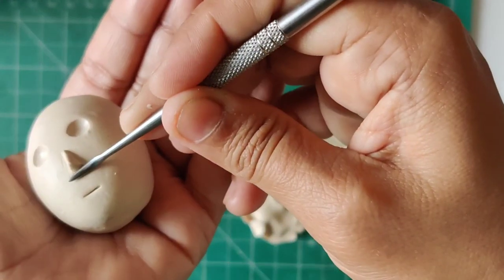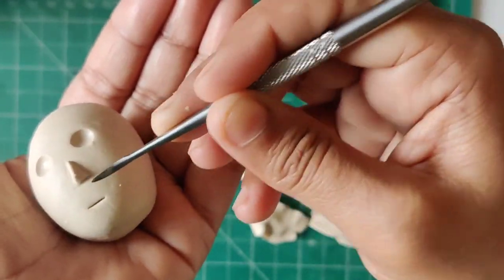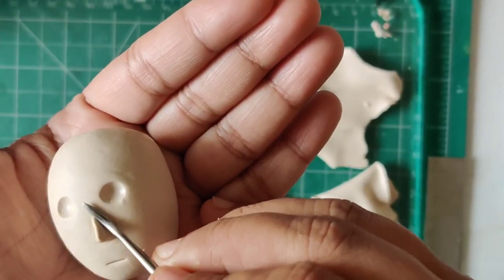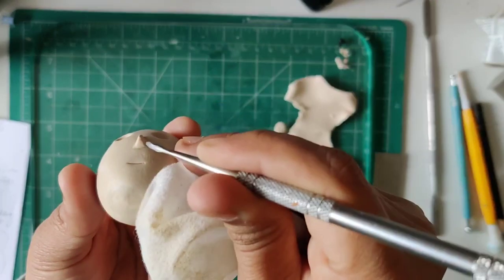Whenever you are attaching a separate part to an existing part — like in this case attaching the nose — the smoothening and blending part is always needed, which takes a lot of time, effort, and patience.